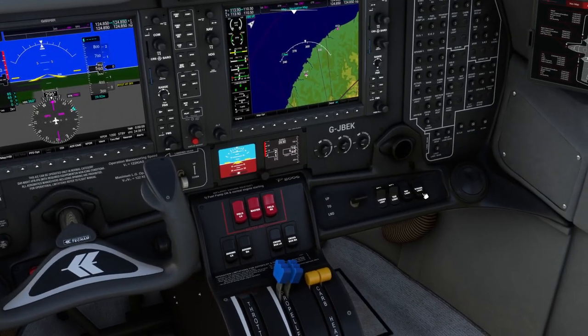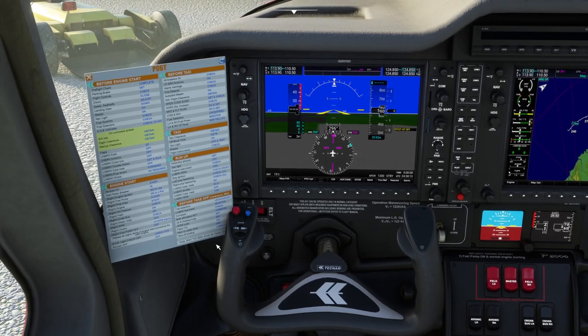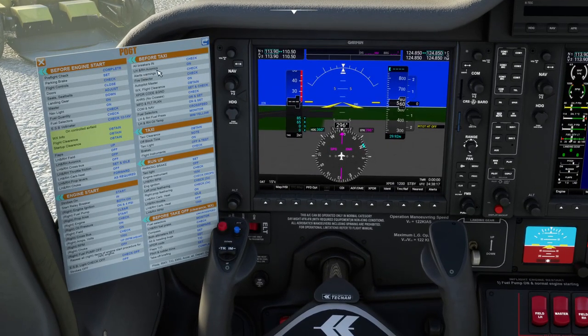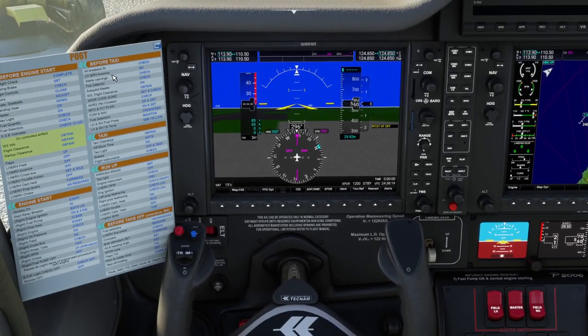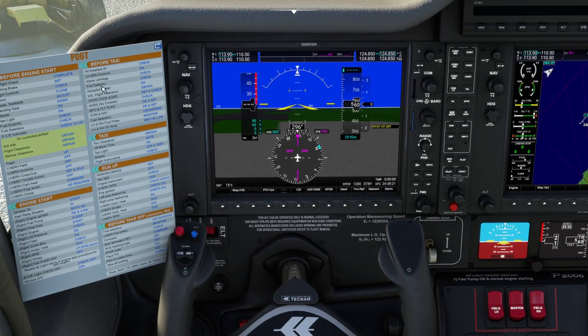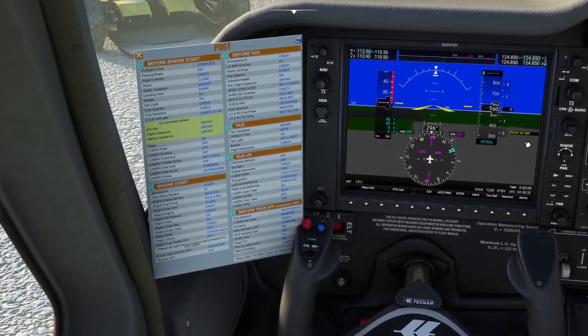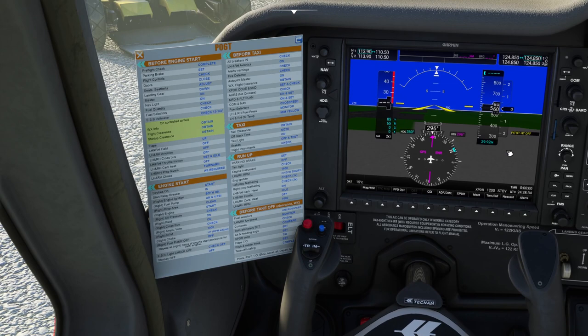All breakers in — yes they are. Avionics — we've already turned the avionics on. Alert warnings check — that's just this one here. Pitot heat — we're not going to turn on just yet. You're not supposed to put pitot heat on until you're running out on the runway basically, because if you leave it on for too long it will cook the pitot tubes.